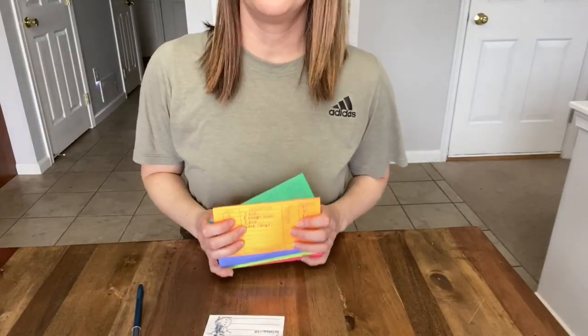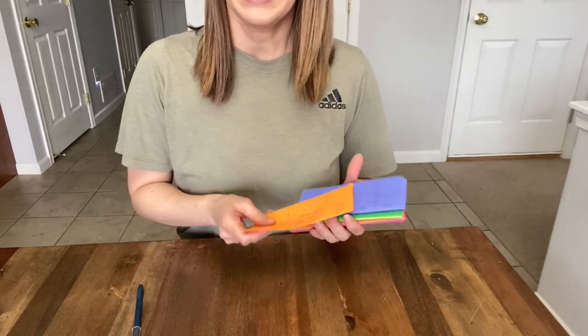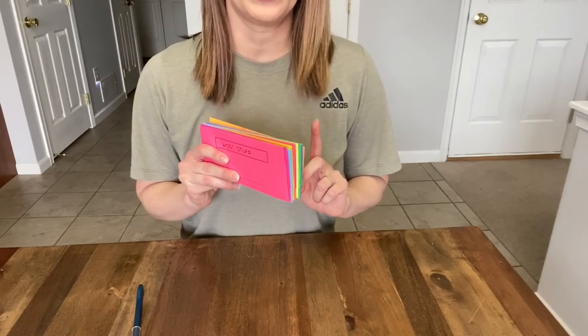Now I'm going to fill out all of the registers so I'm keeping good track of what money is in the envelopes and what the money was used for.